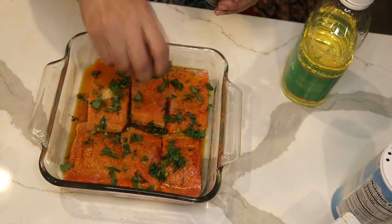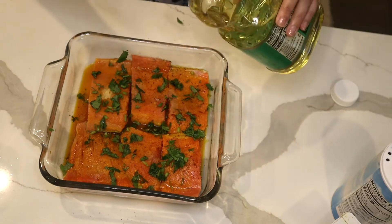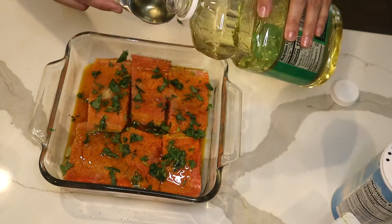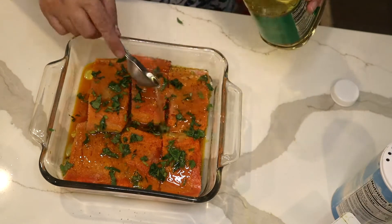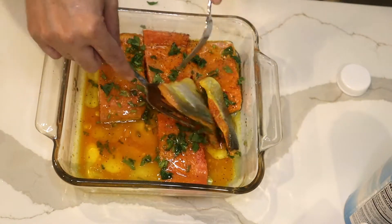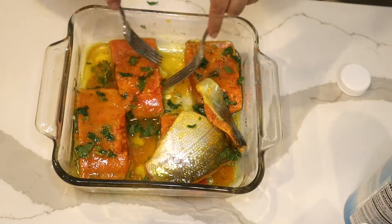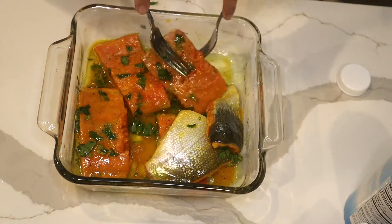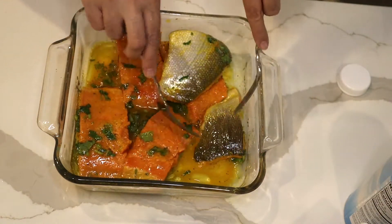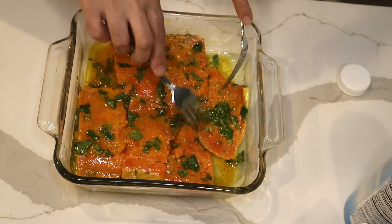My marinated mix is going to be complete with canola oil — this is GMO-free canola oil — and I'm going to do two to three tablespoons of it. I'm going to mix it and make sure every side has a nice coating of flavoring.